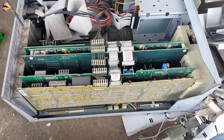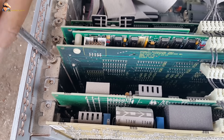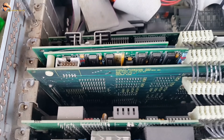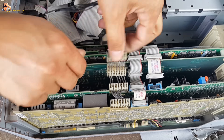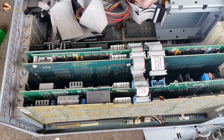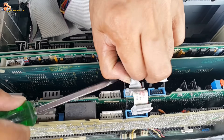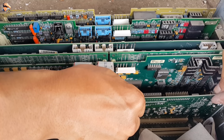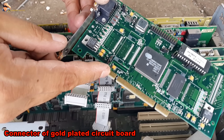There are many devices that contain gold. Connector of gold-plated circuit board.